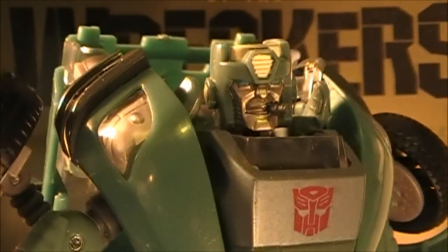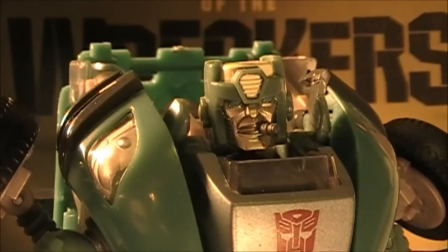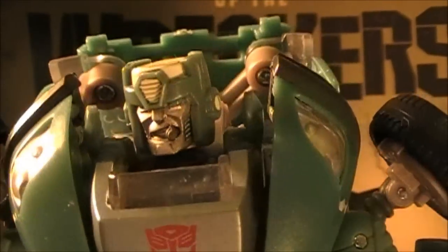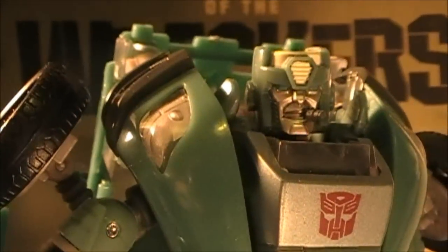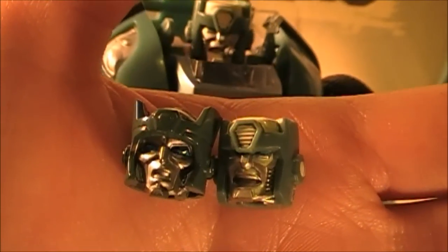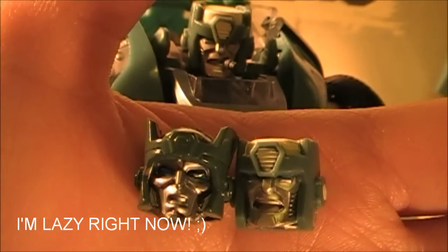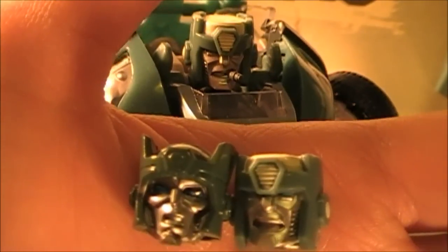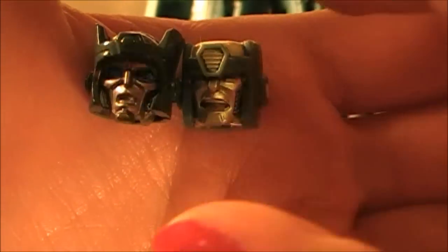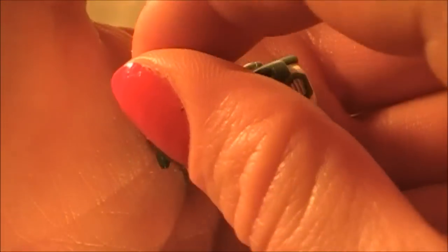So if you guys are looking for these Kup heads, they have them on TFSource, BBTS.com, and they also have them on eBay — I heard they have them pretty cheap on eBay, so you might want to check that out too. Here is a close up on all of the heads right here, and you can see him in the background — he looks really mad. I don't feel like taking the cigar one off right now because I really like it, so I'll just show you the difference of these two without actually popping that one on.